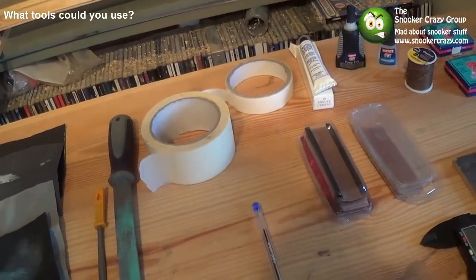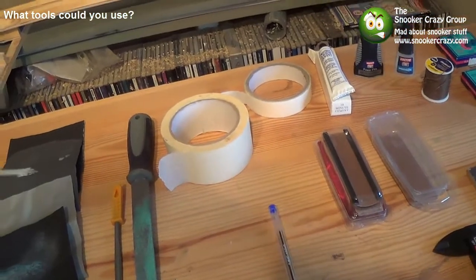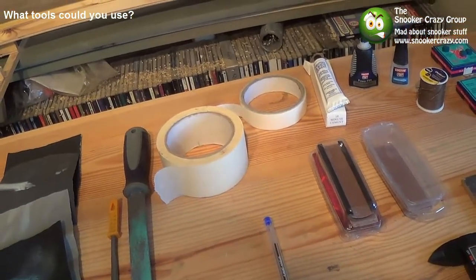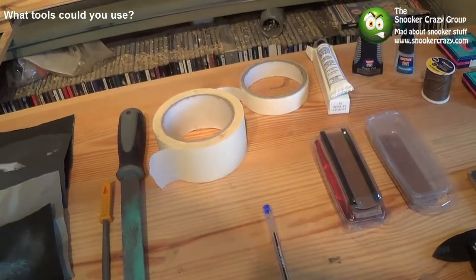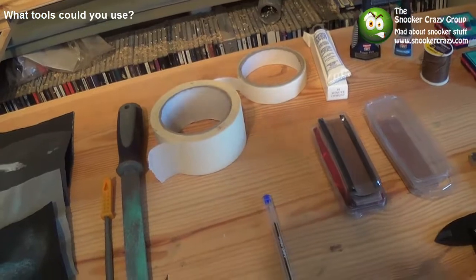Masking tape — make sure you protect your ferrule and your shaft with masking tape. If you're using sandpaper down there, it can quite easily damage the ferrule, and as you're going downwards in a certain type of shape on the tip, you can quite easily take a little piece of wood off. And if you do that, then you're in all sorts of hurt.